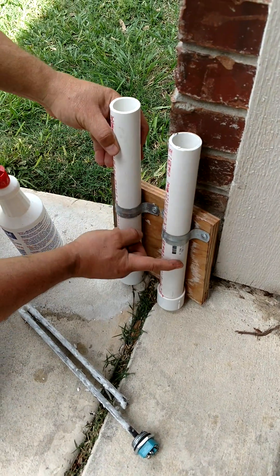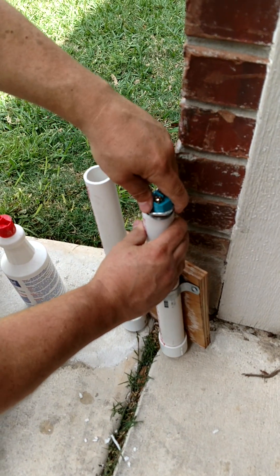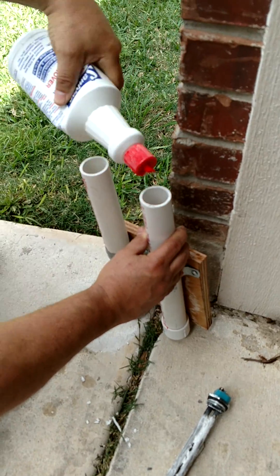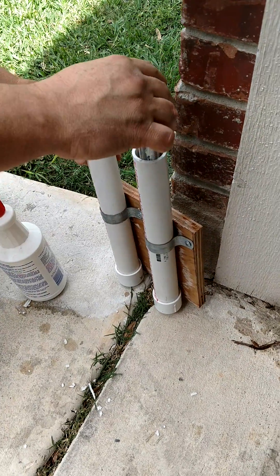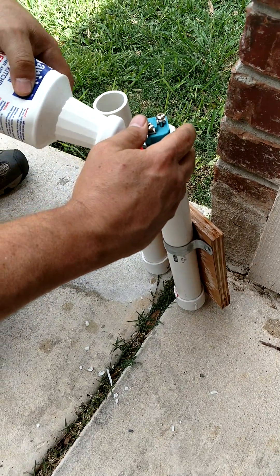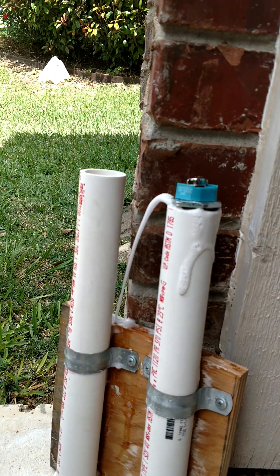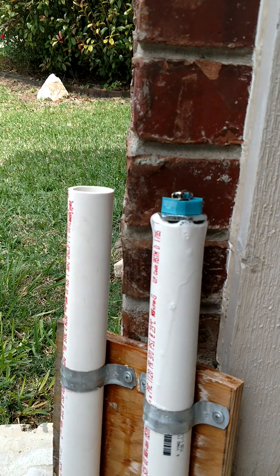You just have to mess with the level until the element is submerged — add a little more CLR as needed. Now you can see it's reacting with the calcium. Maybe I put a bit too much in, but it gives you the idea. Make sure it's running down the driveway so you can clean it up later.